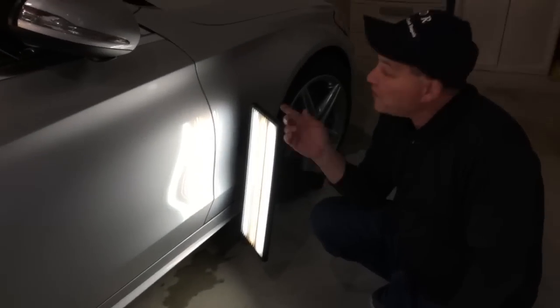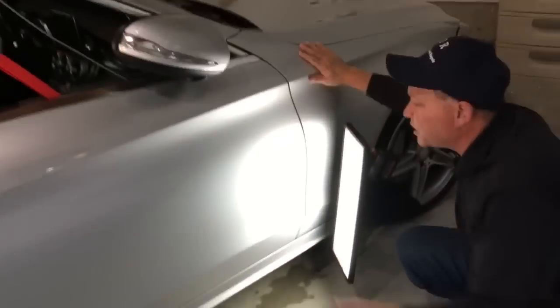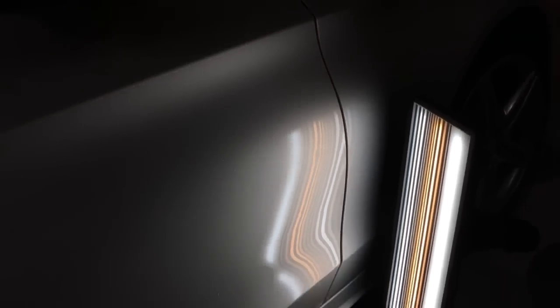Hello world, PDR coming at you here with a 2015 Mercedes C400 AMG — super nice car for a super nice guy. This dent right here is really small but it is buried behind the hinge. I've tried a couple of different tools — I tried the clutch, I tried my sharpie.